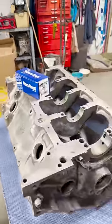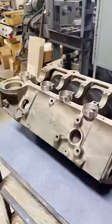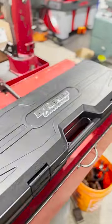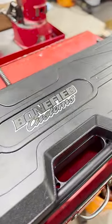We just wrapped up machine work on this small block Chevy and we're getting ready to install our camshaft bearings. After decades of pounding bearings into place, we've upgraded to a new hydraulic cam bearing tool from Bonafide Customs out in Michigan.